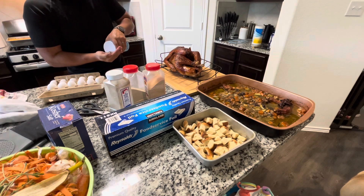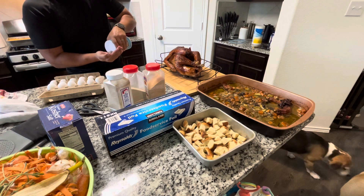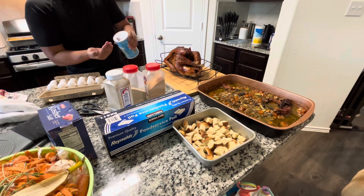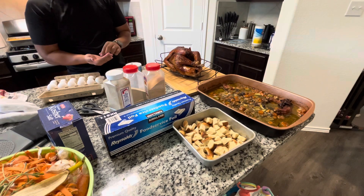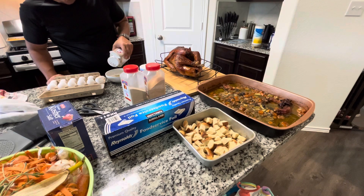The timing of this is really great, because the turkey comes out and it's able to rest while we prep and bake the stuffing, and we're able to utilize the juices and the roasted vegetables for this stuffing.